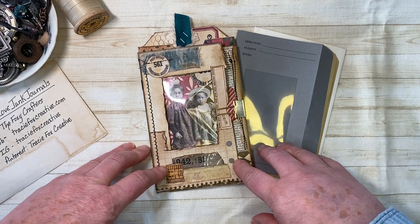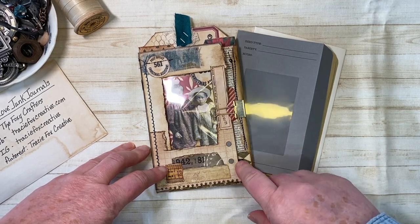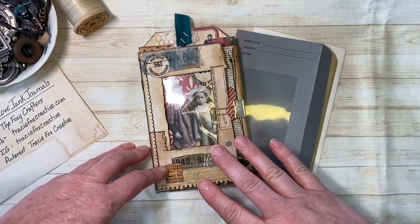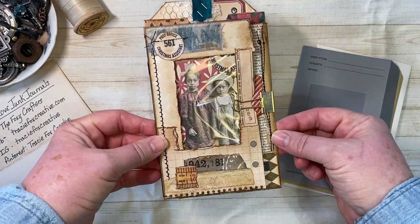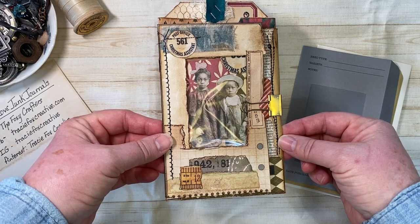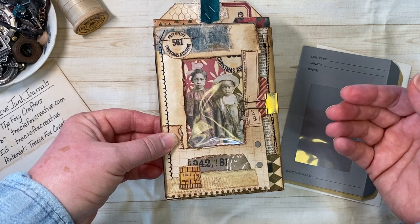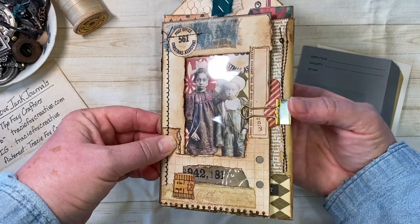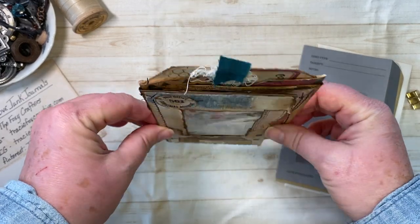I wanted to let you know that this is not my idea — I was inspired by Wendy over at Wendy's Journal Adventure on YouTube. I will link all of her information and the exact video that gave me this brilliant idea of using envelopes. I'm going to show you the finished project really quickly and then show you how I did it. It's really really simple.